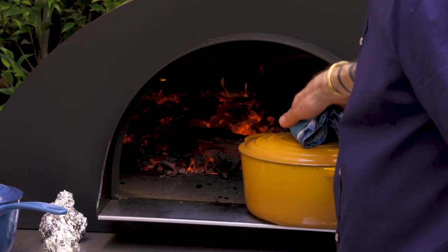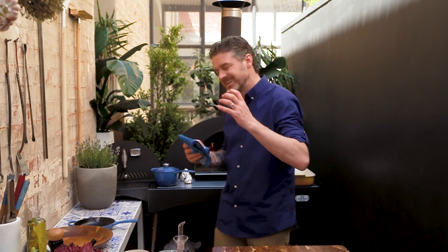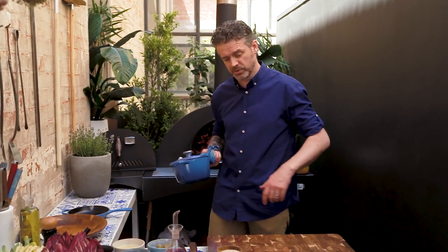You'll also see I've got a pot on here already with boiling water in it. That's ready to receive the chilies, because the chilies need to cook down a little bit — they're going to take about 20 minutes once they've been roasted off.